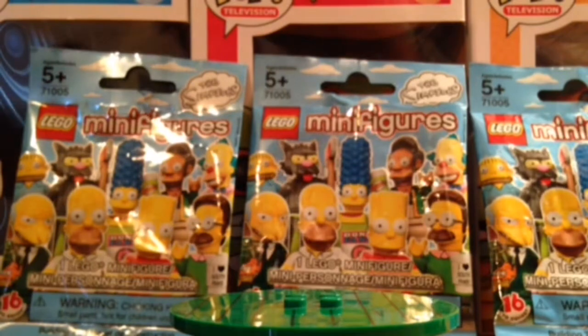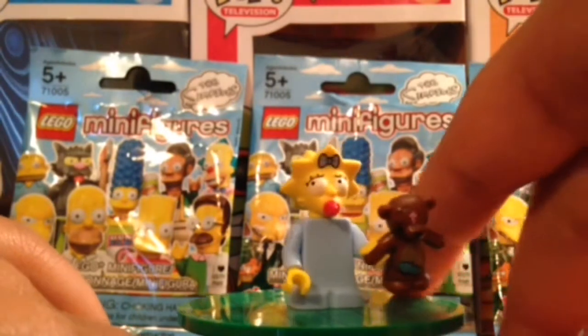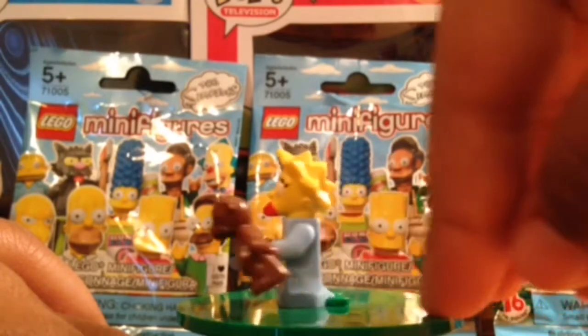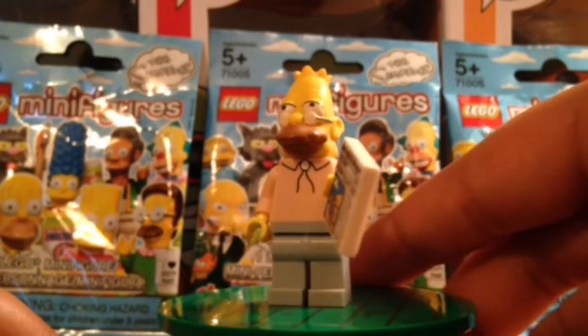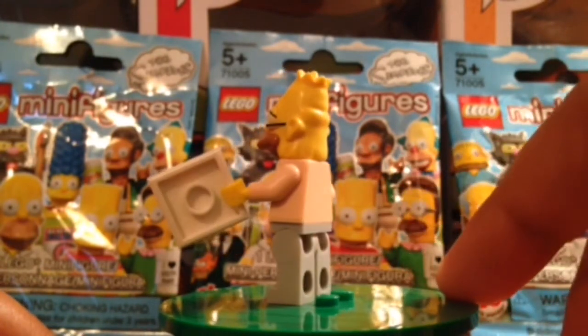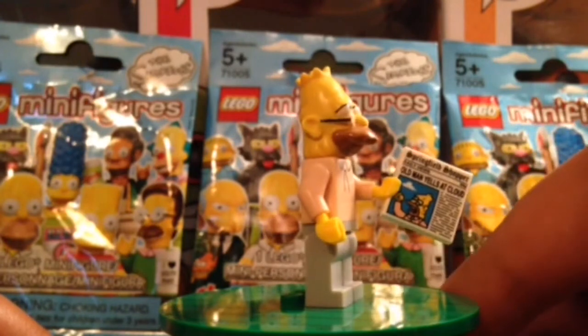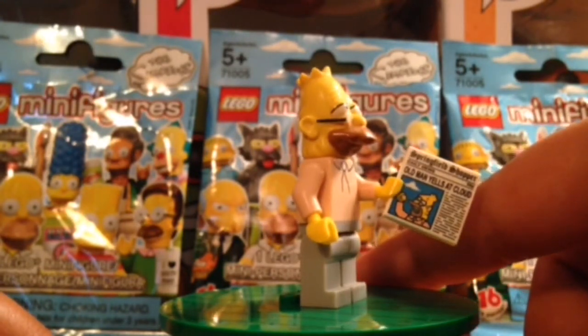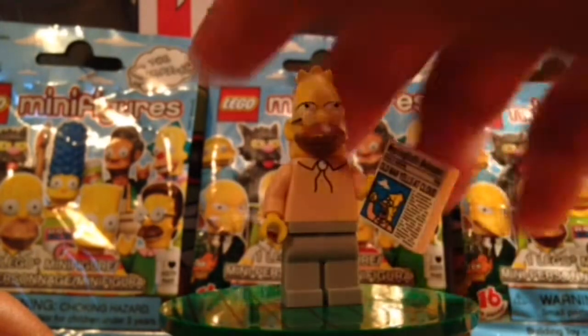Next up we have Maggie Simpson, the third Simpson child. We have her Bobo the Bear, which is awesome. Her pack is really easy to feel if you want her because there's only four pieces in it. And next up we have Grandpa Simpson — a pretty cool character. He has the eyelids and the funny newspaper: 'Old Man Yells at Cloud,' Springfield Chopper Daily News, 50 cents, printed on the tile.